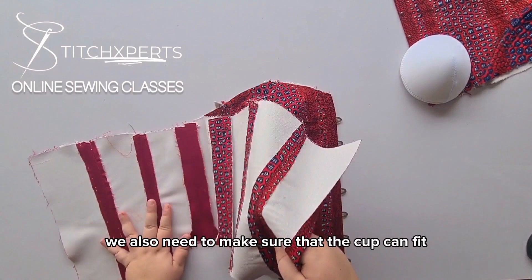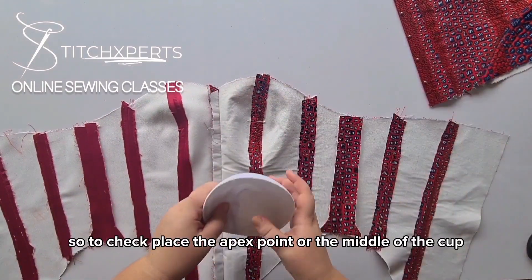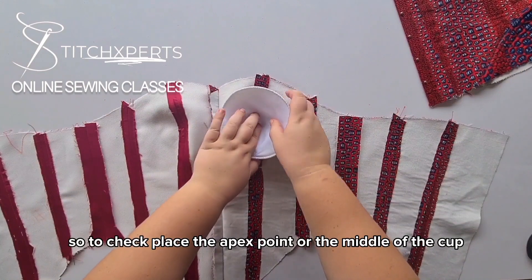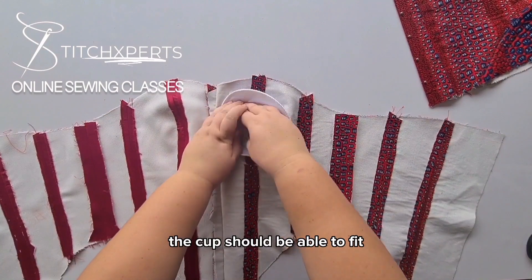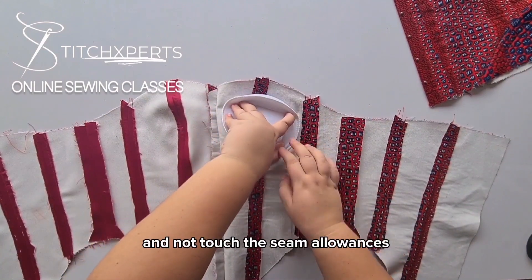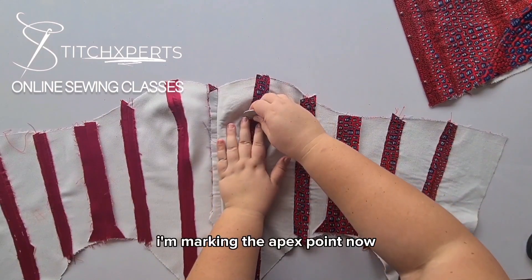We also need to make sure that the cup can fit inside the corset. Place the apex point at the middle of the cup and check around the edges. The cup should be able to fit and not touch the seam allowances. Then mark the apex point.